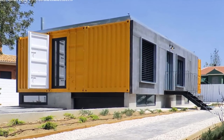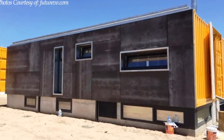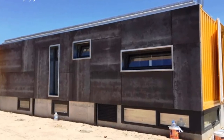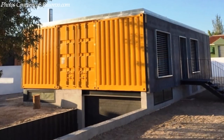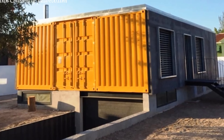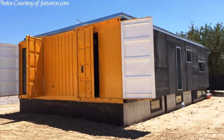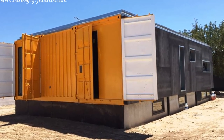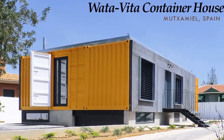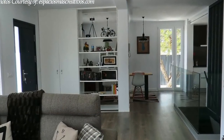The container roofs are designed with consideration for future extension of the first level of the house. The original container cargo doors are left intact to provide additional security when the house is not in use, and also to act as shutters to the glazed openings. The high quality finishes and workmanship on this particular house cannot go unnoticed.